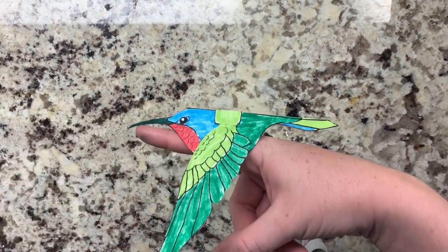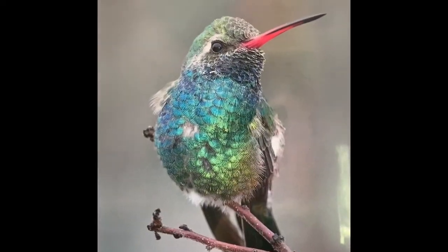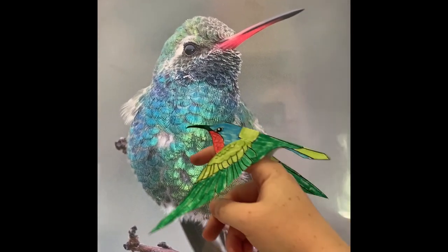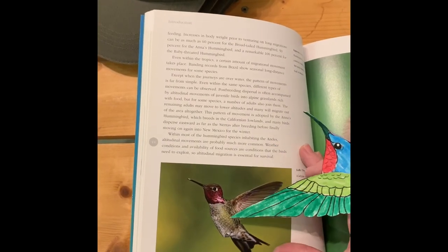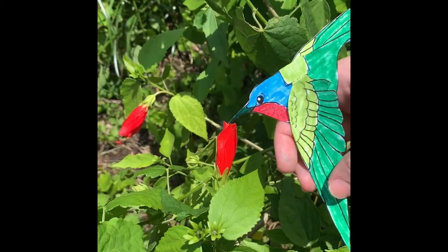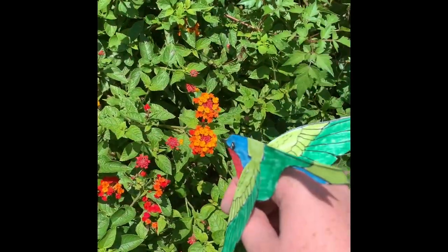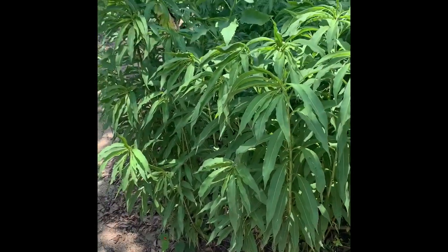Now it's time to play! What should we do with our hummingbird? Maybe make a friend? Read a good book? Play outside? Have a snack? Whatever you want. Whatever you do with your puppet, we hope you have fun. Bye!